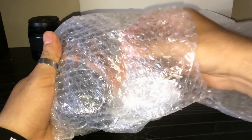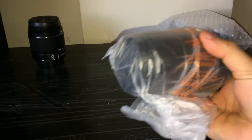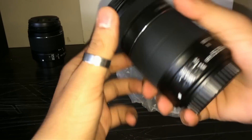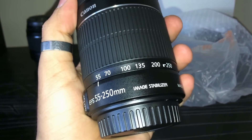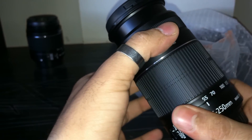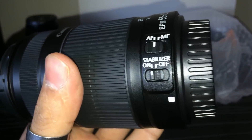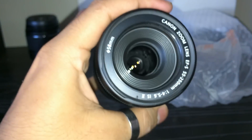And this is the bigger lens, that is 55mm to 250mm. Basically this lens is used for photography with long-distance subjects, as you can see — 55 to 250mm. You'll also find the autofocus and stabilizer on this lens.